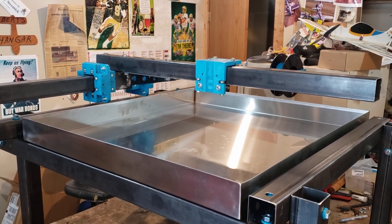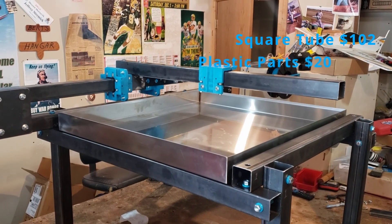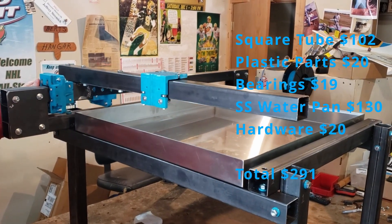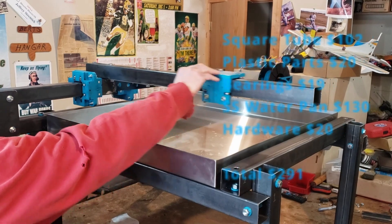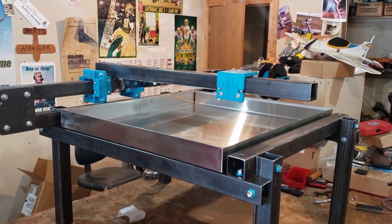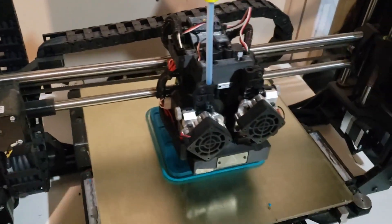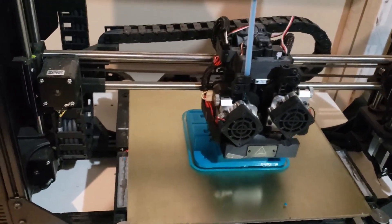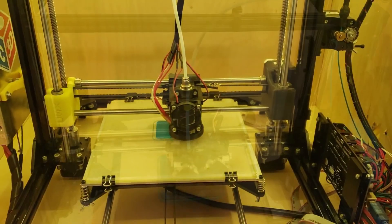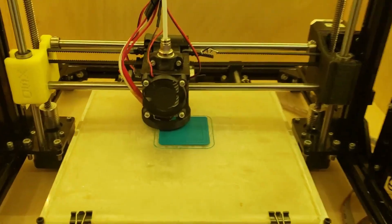Welcome guys, we started working on a plasma cutter — budget one — and today we're going to show you how far we've gotten in the first few hours. We've got two axes moving and they seem to be going okay. These parts are 3D printed; we're not sure if we're going to need to update to metal or not, but that's today's video — just working on getting some parts 3D printed for the CNC cutter.